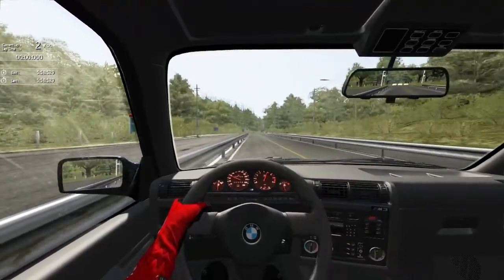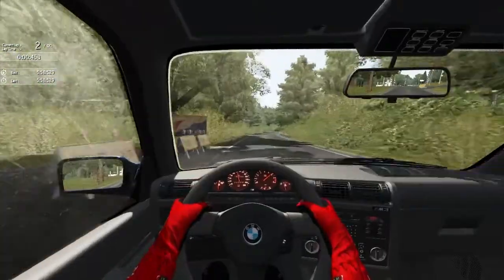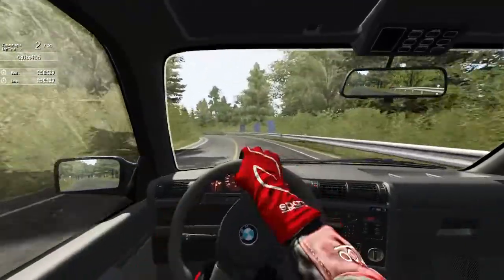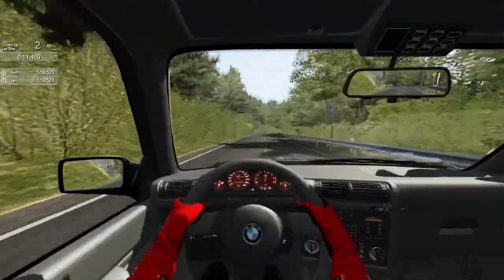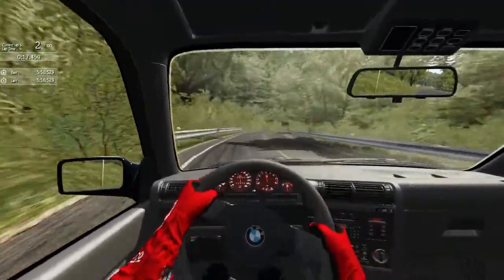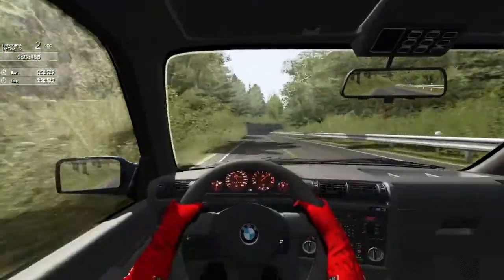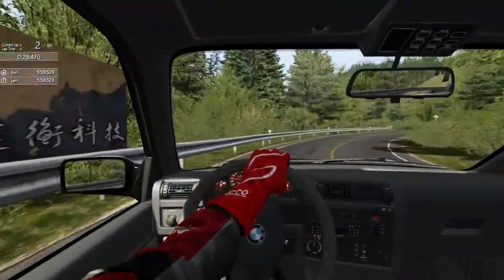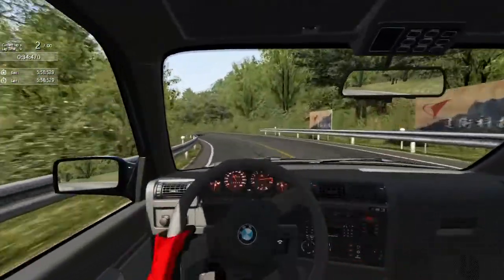I can tell you one thing for sure — this car does not handle like this in real life. Or maybe we're going like 200 into some of these corners, 200k, because the game doesn't really portray speed properly. Next time I'm gonna enable the speedometer and tachometer so you guys can see what kind of speed I'm going with, because I'm running the game at 720p and you can't really tell what the numbers on the tachometer are saying.